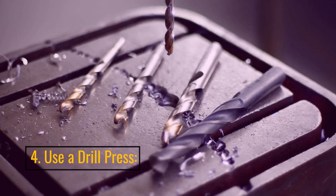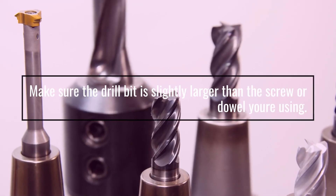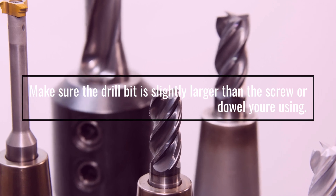4. Use A Drill Press. Make sure the drill bit is slightly larger than the screw or dowel you're using.